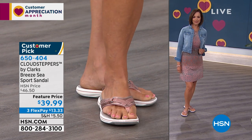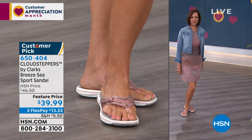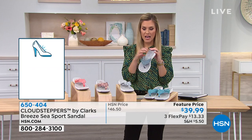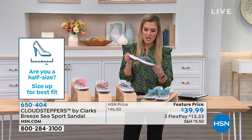These only come in whole sizes, starting at size six and going to size 12. If you're a half size, round up to the nearest whole size — for example, if you wear a seven and a half, get the eight and it will fit perfectly.